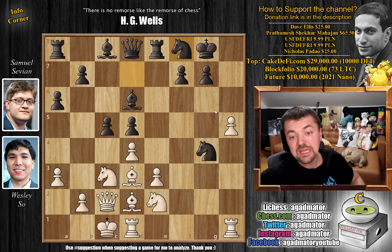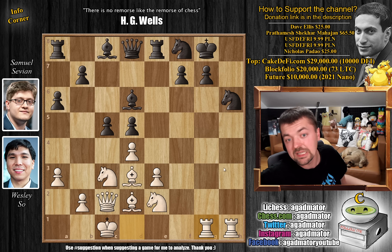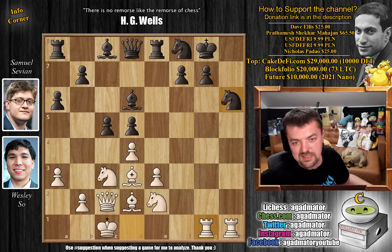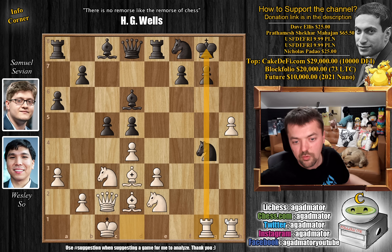And now comes rook d to g1. Maybe continuing with h6 would have been a little bit better but it's always difficult to choose when to push that pawn. For example, here h6 is just very, very strong. Savion would counter with g6 and then the position continues. Of course you can never capture with the knight because rook d to g1 and you will not be able to defend this — there's already the threat of rook captures on h6 and it's a terrible position for black. But instead we have rook d to g1. You want to have both rooks ready to attack. But now knight to f2 is a viable option and this is exactly what Samuel goes for.